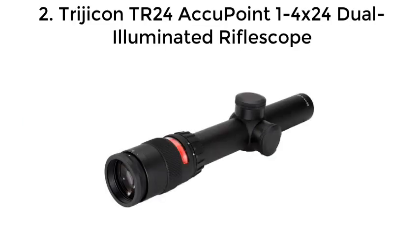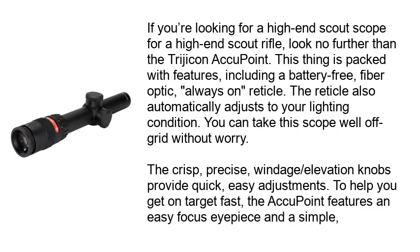Number 2: Trijicon Trail 24 ACCU 1-4x24 Dual Illuminated Rifle Scope. If you're looking for a high-end scout scope for a high-end scout rifle, look no further than the Trijicon ACCU point.